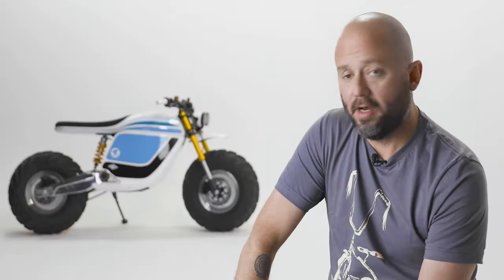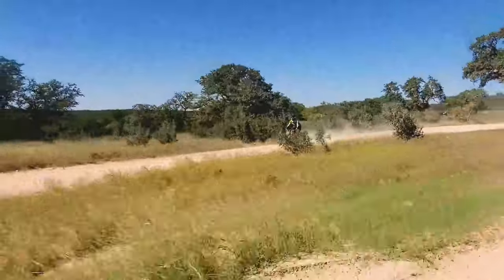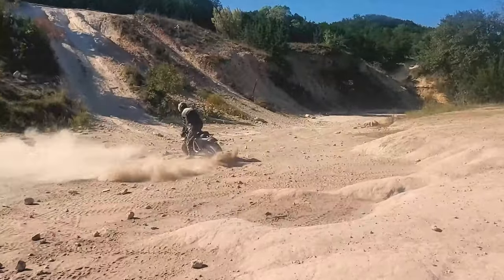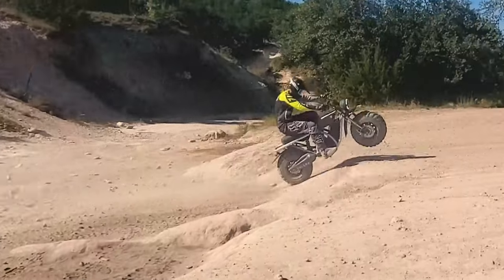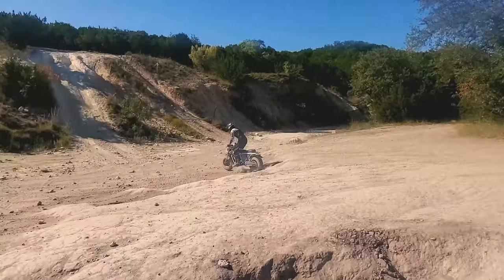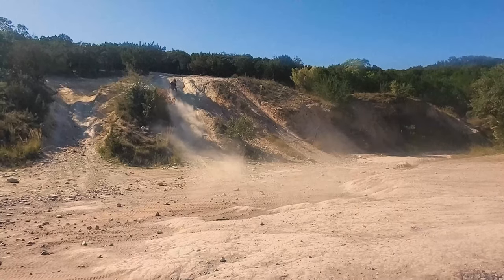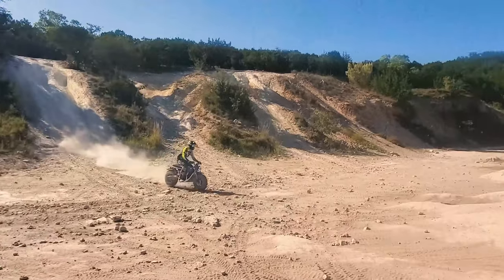We got a pre-prototype version, which isn't the first time we've had that happen, but what it means is it's a rougher bike. We get to play with it, we get to ride it — it's certainly functional and gives us an idea of what's going to happen further down the line. We spent a month or so just riding and taking notes on the bike. We had to really strike a balance between form and function, which is something we're used to doing, but in this case it was a unique challenge because most bikes don't look the way the Grunt does.